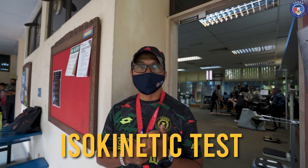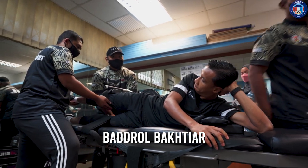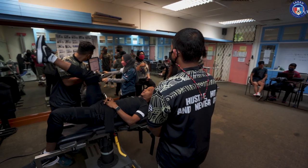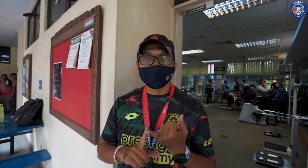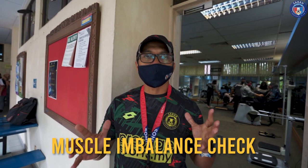Selamat datang ke Pusat Kecemerlangan Science Sukan. Hari ini kita akan buat isokinetic test kepada player kita. Hari ini kita ada board role dan kita ada result — mereka akan test. Kita akan dapatkan data dan serahkan kepada kerja latihan untuk melihat prestasi mereka. Tujuan data hari ini ialah kita akan melihat dari segi muscle imbalance mereka, sama ada mereka stabil antara kedua-dua side.